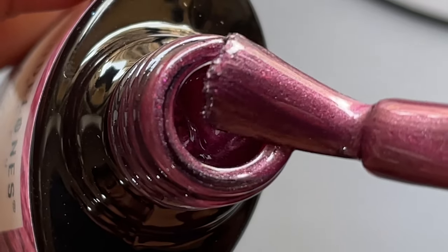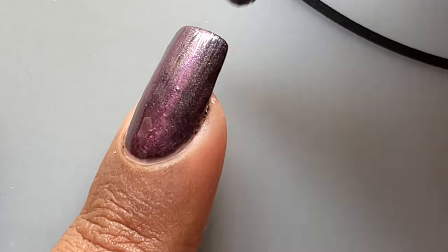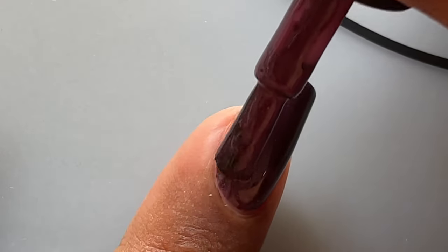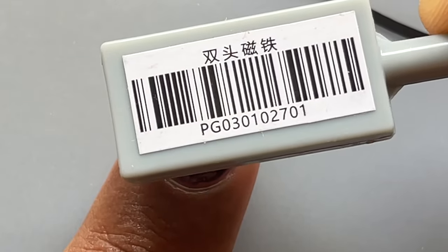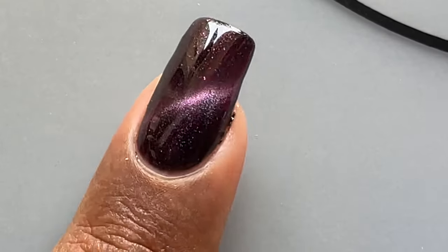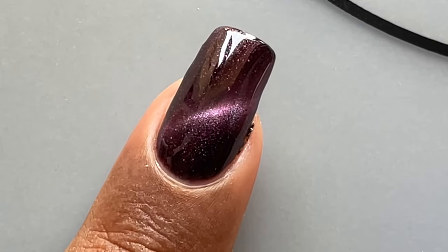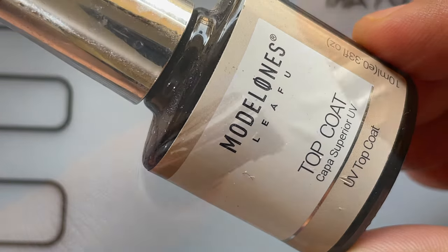The color I'm using today is a beautiful burgundy with cat eye effect plus a holographic finish. All you have to do is apply the gel polish on top of the black base, and before you dry it, hold the magnet on top of it for about 10 to 12 seconds — this window creates the cat eye effect. This is the traditional way to do the magnetic effect, but there are many other ways to create different designs using the magnet. I'll be putting up another video just for that.